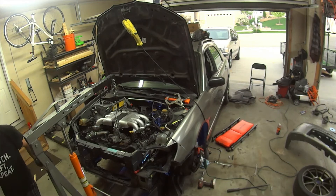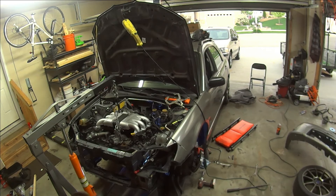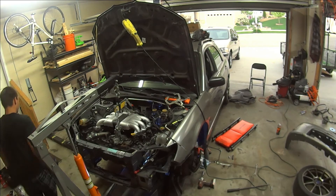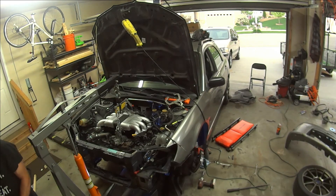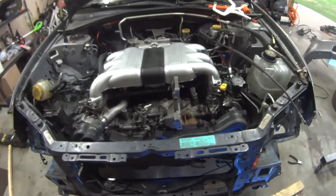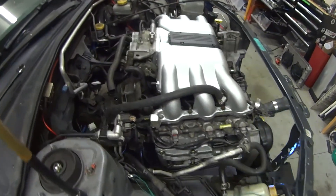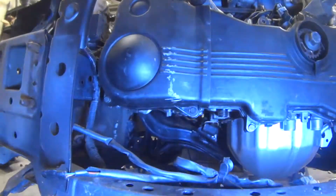I was able to bolt up the bell housing and finally drop the engine down into place. It's been a long time coming, but the EG33 is now officially in the front of the Impreza. In the back you can see both motor mounts attached to the crossmember.